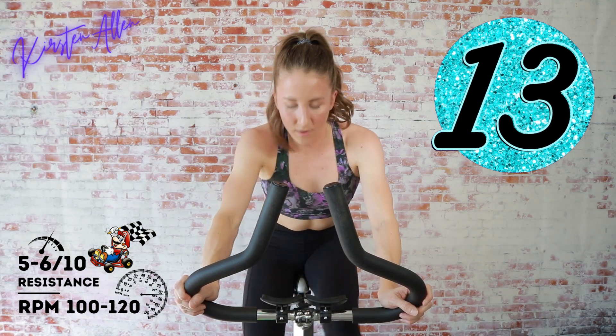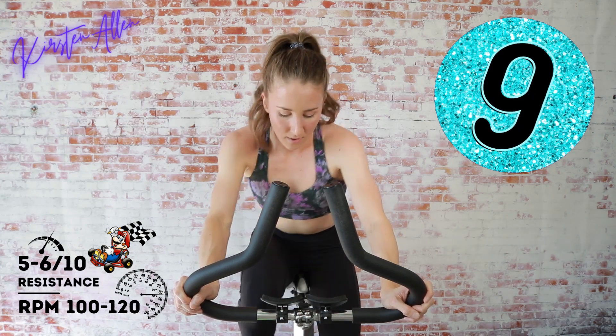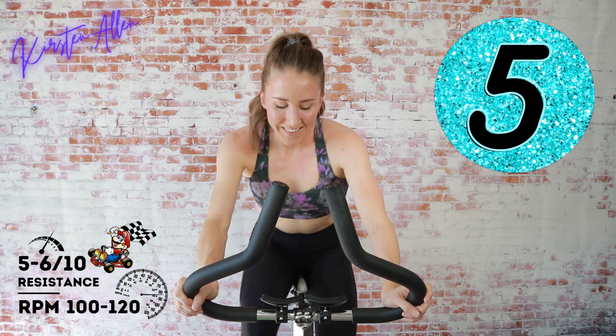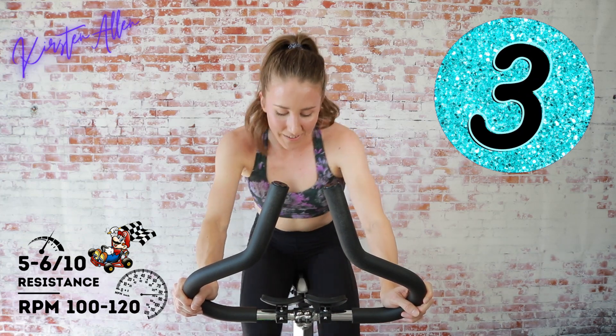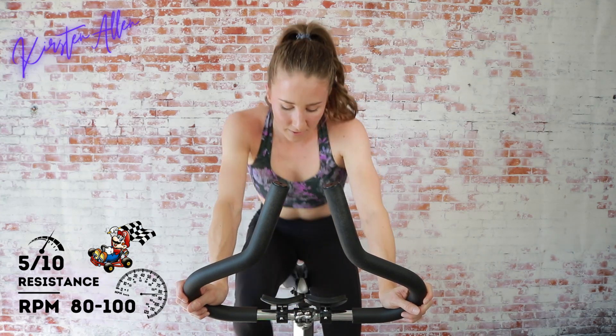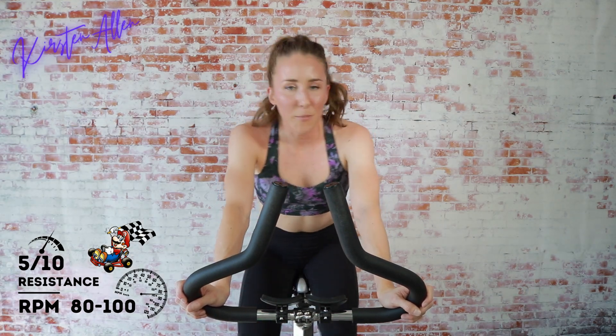Keep going strong, get those RPMs up there. Who feels the hammies, the glutes? Three, two, one — tap down. Awesome job! You are tempoing out of five.